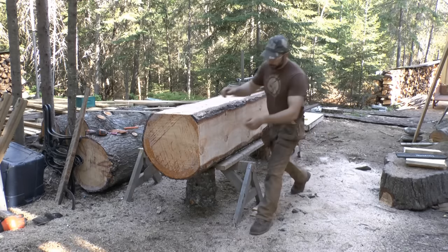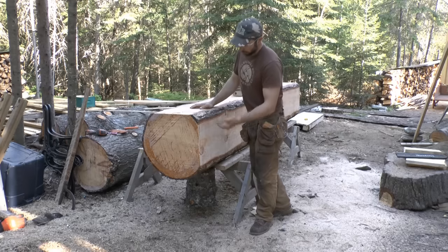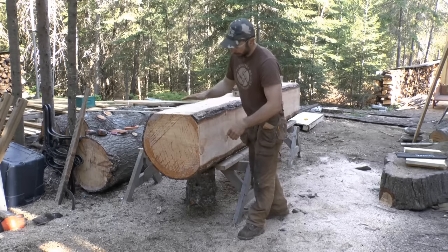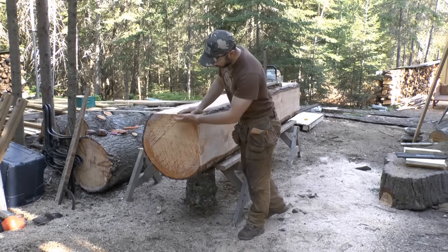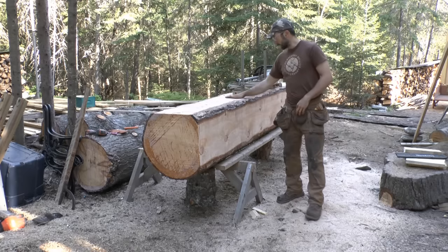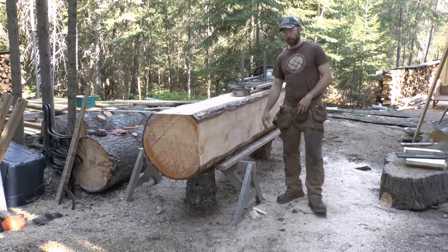On this third cut we could roll the log 180 degrees, set up our square and rails, and square it up that way. But there's actually an easier way to do that, which I'll show once we get down a little bit closer. For now, this flat surface we have becomes the new reference line that we're running the mill on.